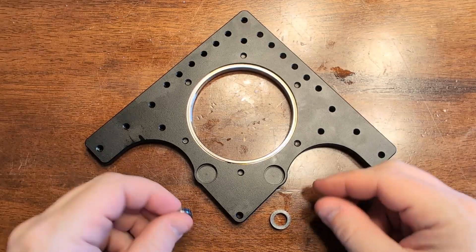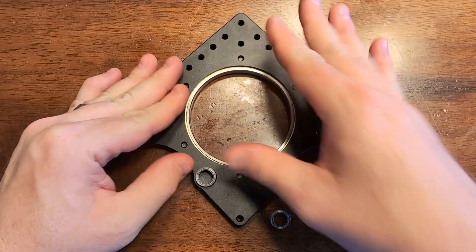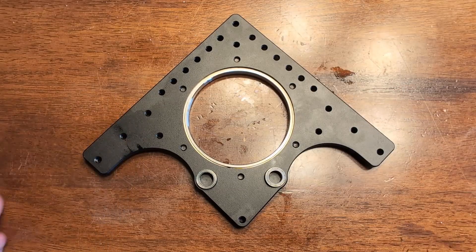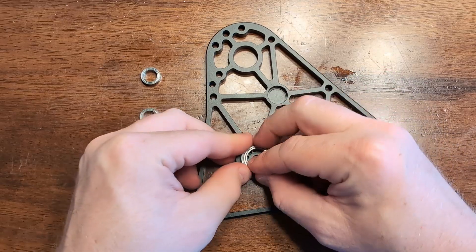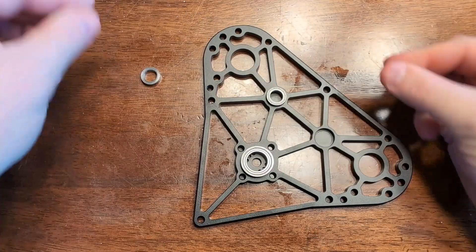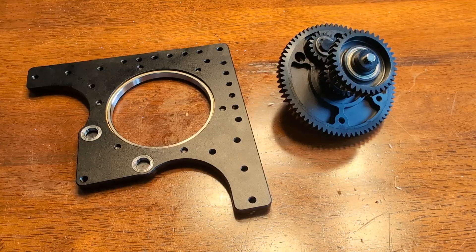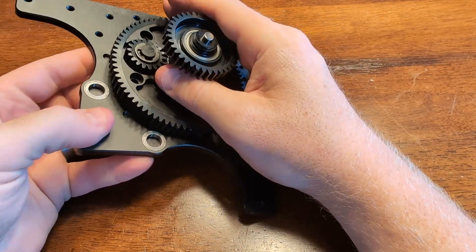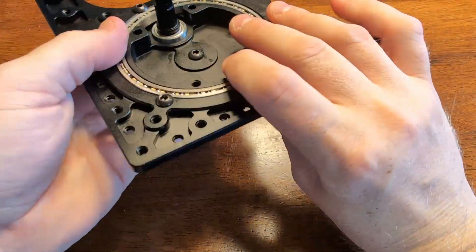Now it's time to press our bearings into the base plate and the top plates. Take the 6700 series bearings and press those in. Take the 6801 bearing and press that into the top plate along with the other two 6700 bearings. Now let's take the gear assembly stack and press that into the X-contact bearing. It should slide in pretty easily and sit flush.